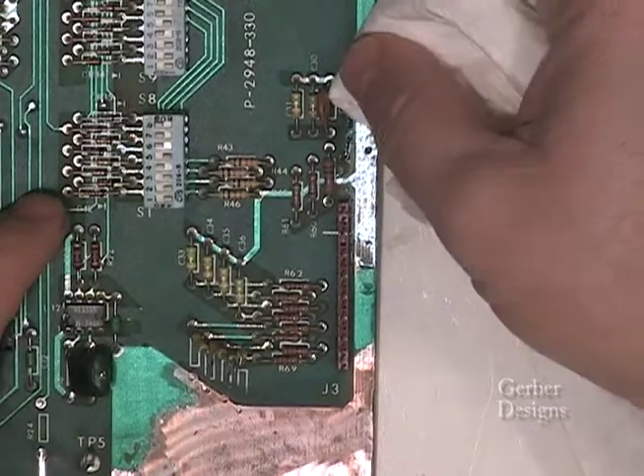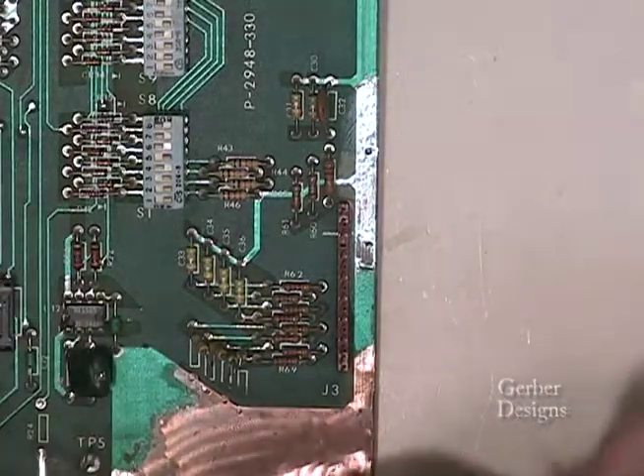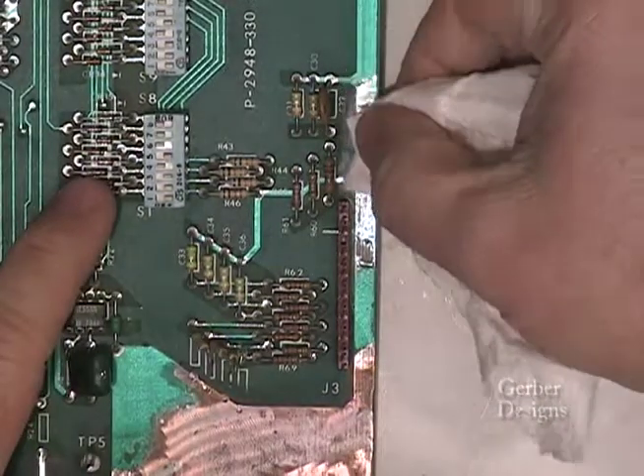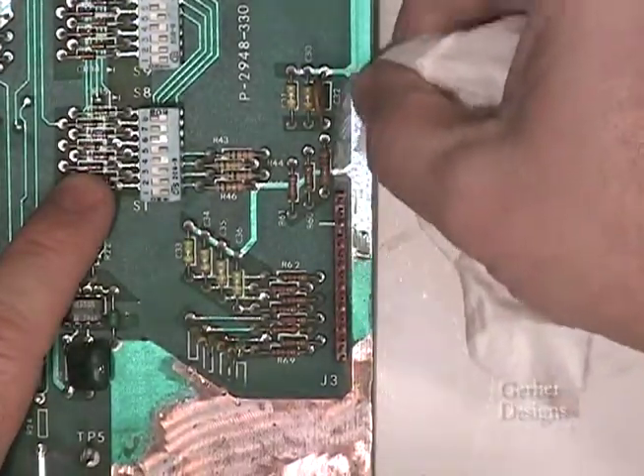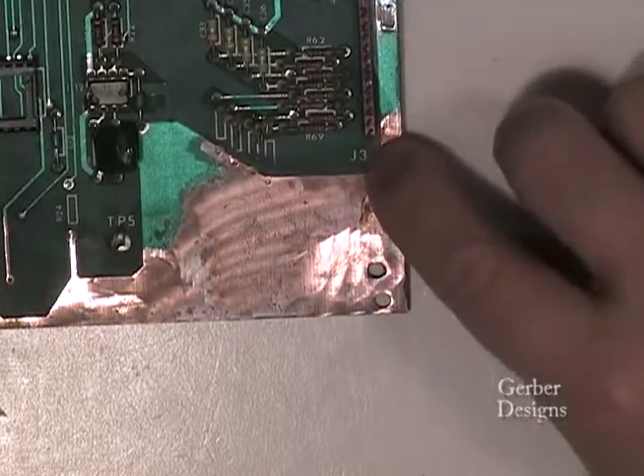This will protect the copper traces for many years to come. I have PC boards over 25 years old that are in great shape from this process. After tinning, use a paper towel or a rag to remove excess solder paste residue.